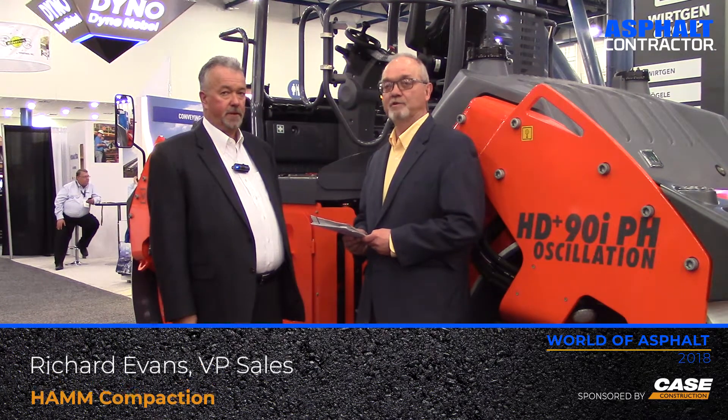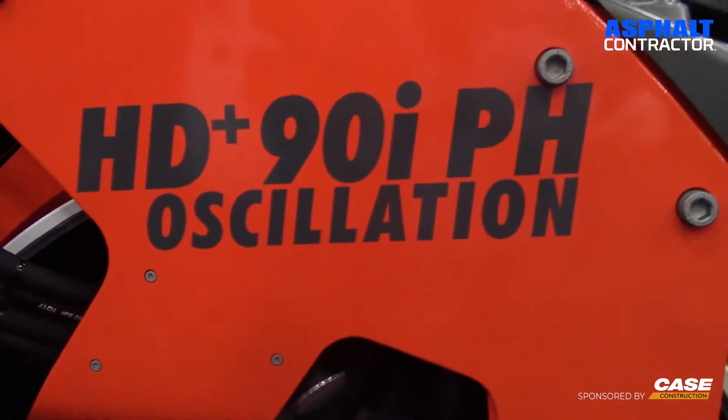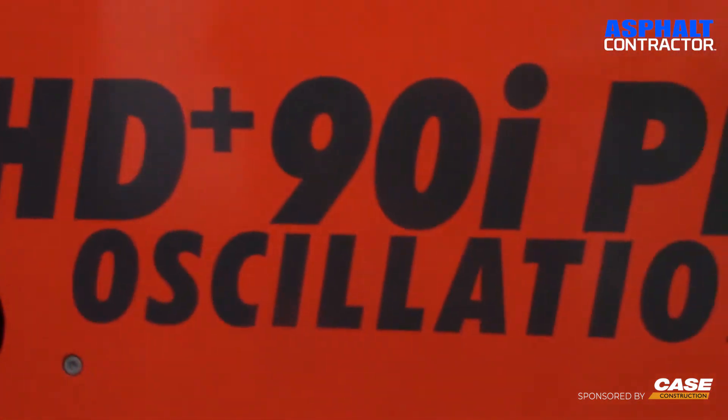Greg Udelhofen with ForConstructionPros.com. I'm here at World of Asphalt with Richard Evans, who is the VP of Sales for POMP Compaction. We're here to talk about the HD Plus 90i pH oscillating compactor. Let's start with just the basic frame of this machine, because it's been around for a while — fill us in on some of the basics of this compactor.